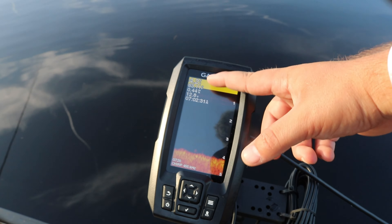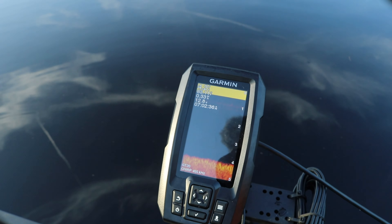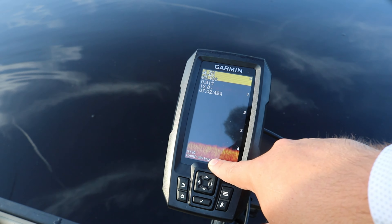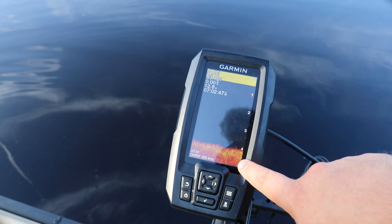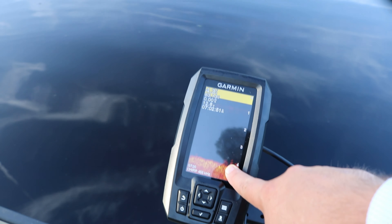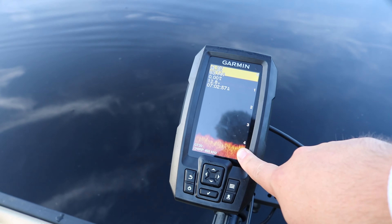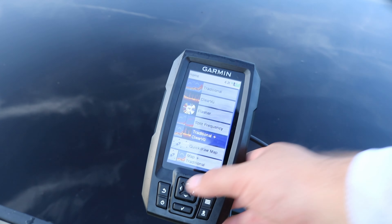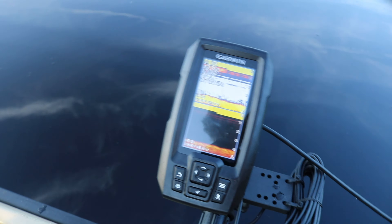Right here at the top you can see your depth, temperature, speed, voltage, and time. Mine's an hour behind right now, so it's actually 8:02 AM. You also can see your frequency at the bottom left, and you can tell what kind of transducer you have. You don't see much structure right now, but you could see some stuff here and there. That right there looks like a couple sticks, and you got some fish off the bottom there. I'm going to show you guys what I like using — it's the traditional plus clear view, the default mode on the Garmin Strikers.